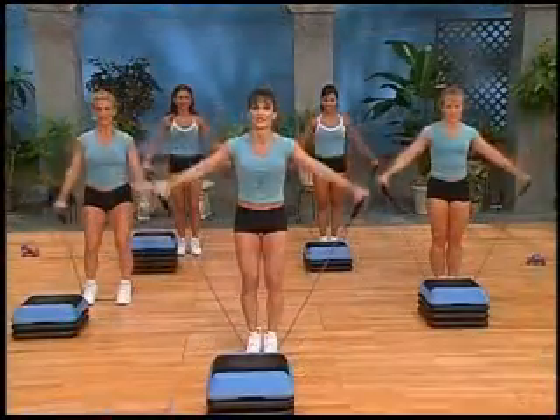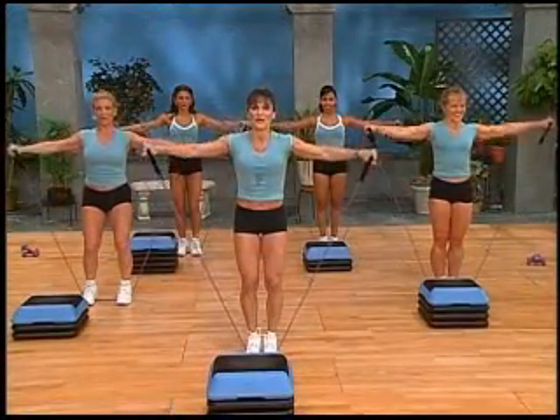Light hand weights and resistance tubing will also be used to enhance your workout experience. Put on your exercise shoes, grab a bottle of water, and let's get to it. All right, let's warm up.